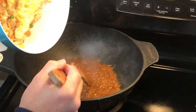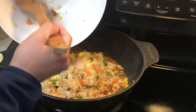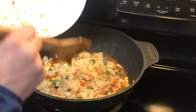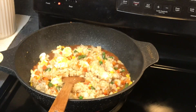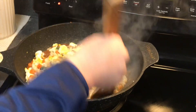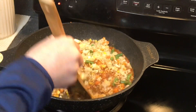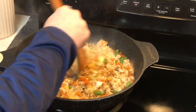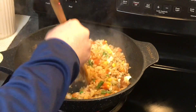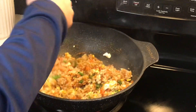This is the minced crab in spices. This smells really good. Nice aroma.